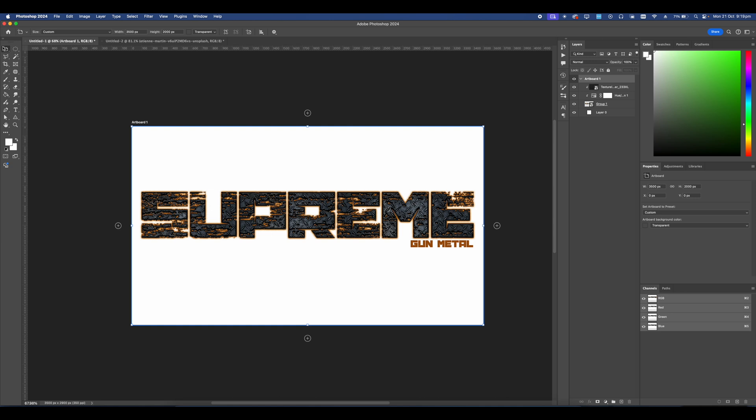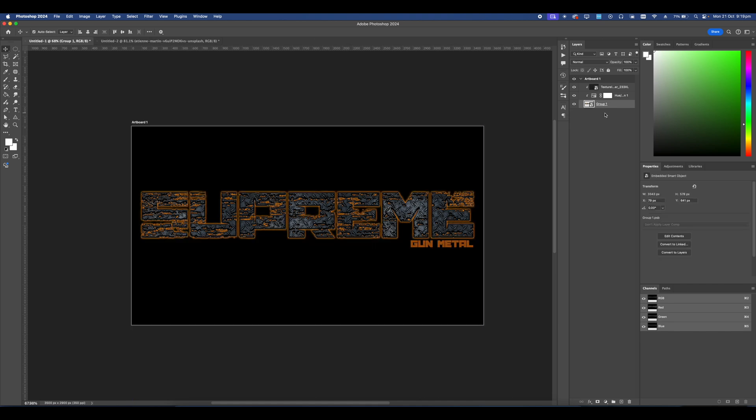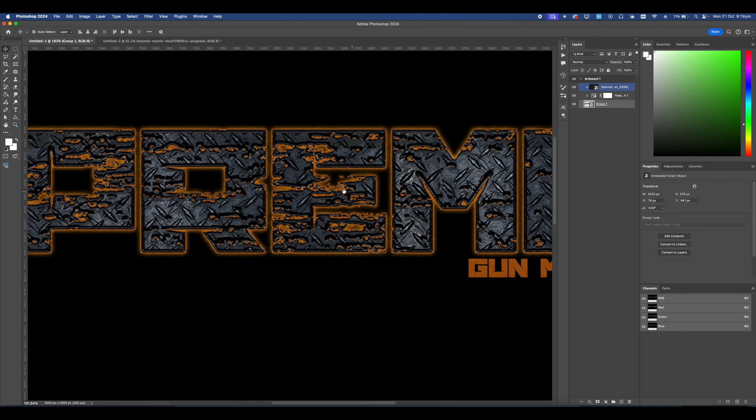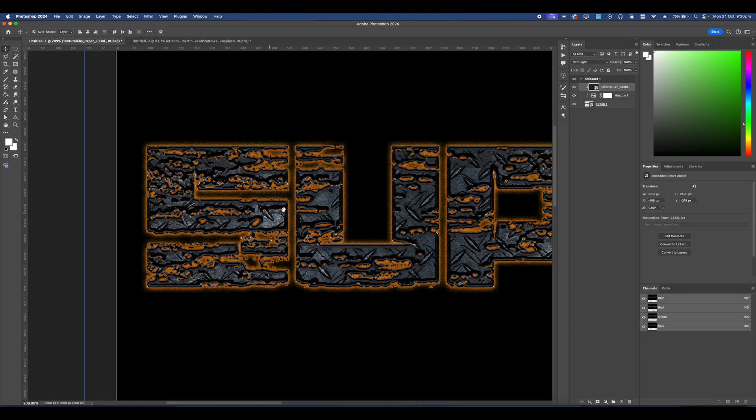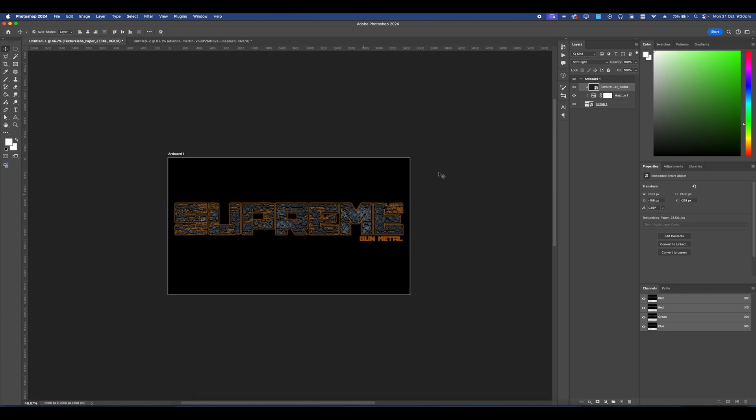Let's go ahead and change the artboard color. Use the Move Tool, select the artboard, set it to black, and remove the layer that was created. Now we can see what the design looks like. If we want it a bit brighter we can remove this texture. That turned out fire.